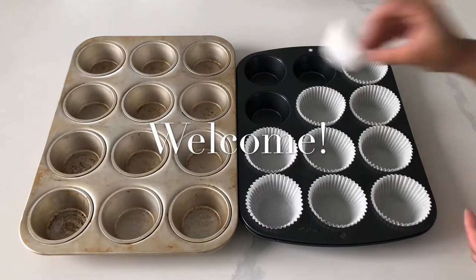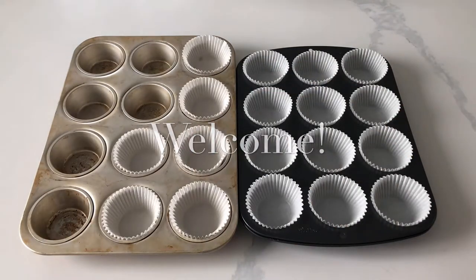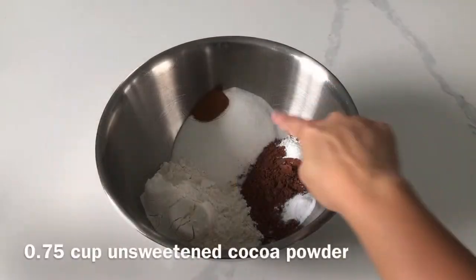Hi, it's Ashley from Sweet Dreams Bake Shop, and I've been kind of on an ice cream kick lately, so today we're making sundae-inspired cupcakes.